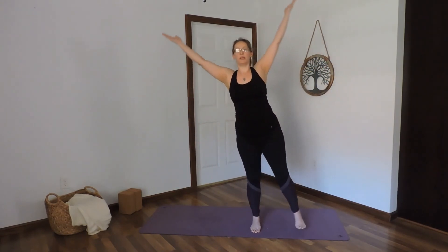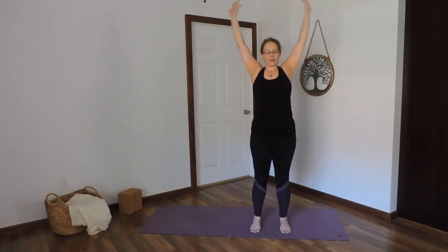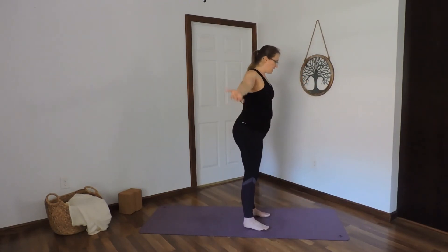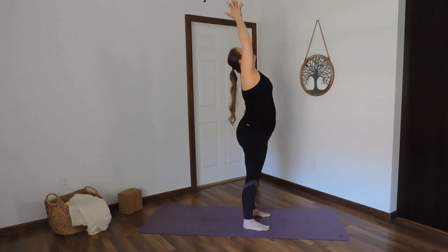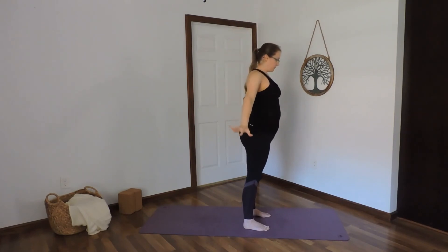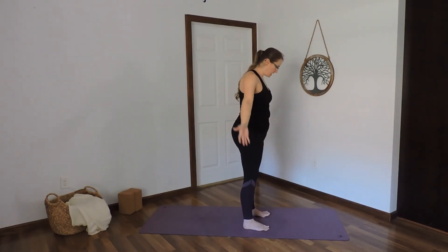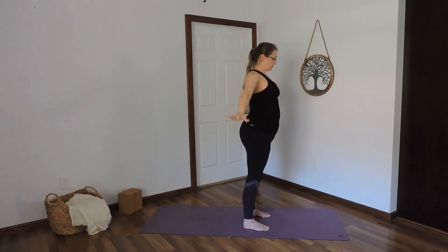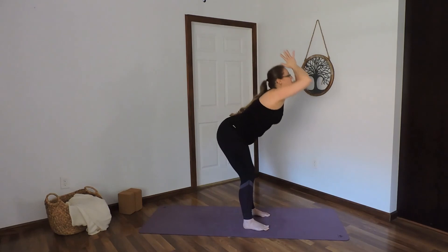Inhale, rise. Plant both feet. Exhale, sweep the arms down. Inhale, arms up. Exhale down. Inhale. Exhale down — the knees fold.